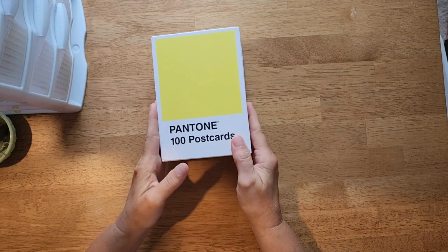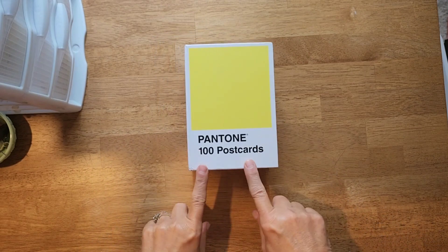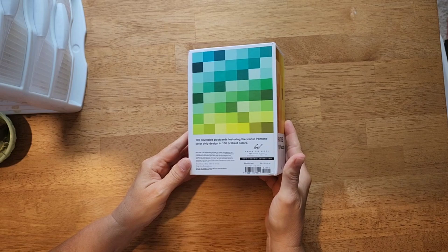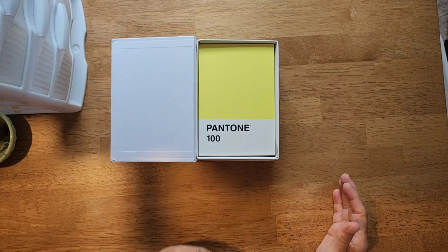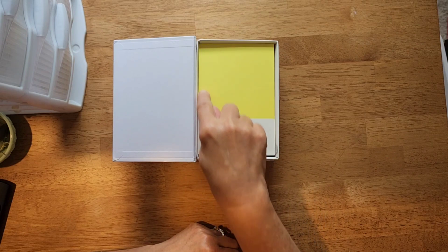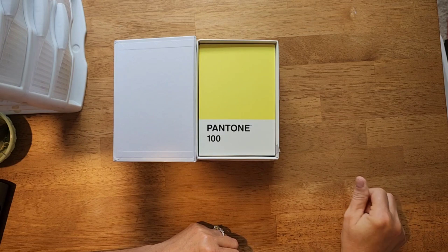Using paper — so this is called the Pantone Postcard Project and it is a box of 100 Pantone postcards. Here's what the box looks like. They're basically like big paint chips, and what I see people doing is using the base color of the card and painting and drawing on it.